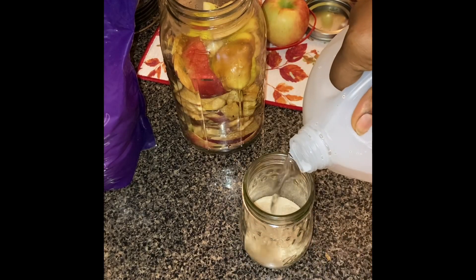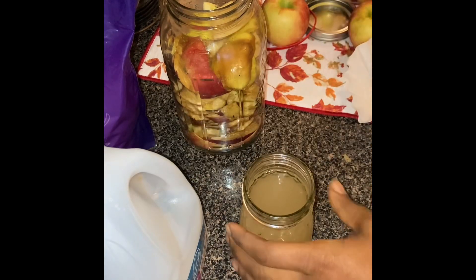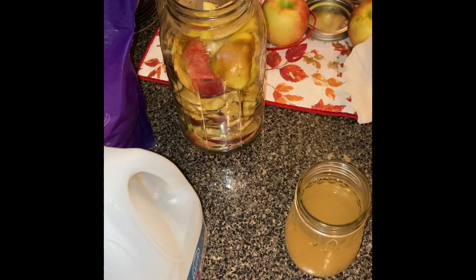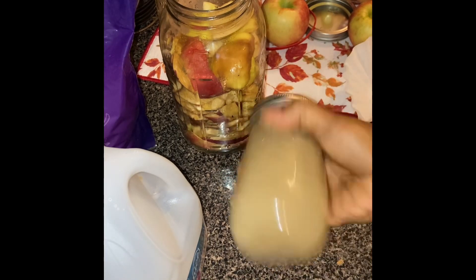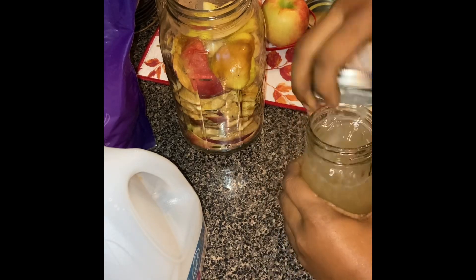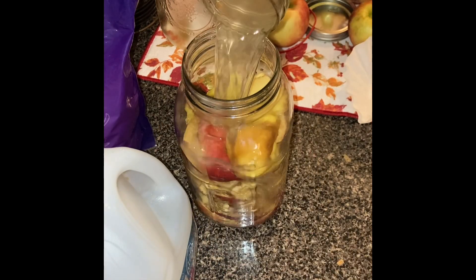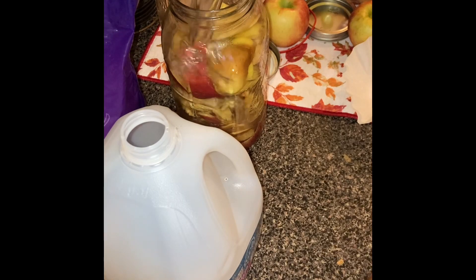This is one cup of sugar to one 64-ounce mason jar. I'm adding the water into the smaller mason jar with the sugar and shaking it to dissolve everything before placing it into the larger container. You'll see I'll continue to pour the water — there's a little bit of sugar left so I'm going to pour some more water in there.